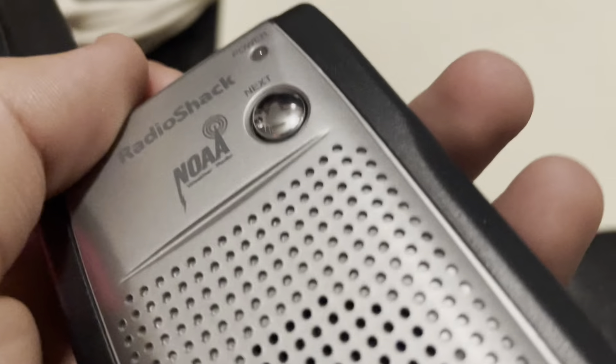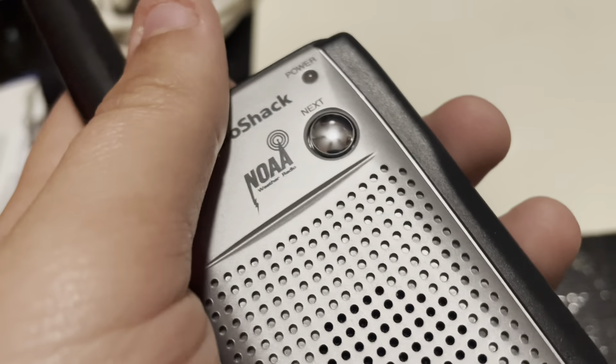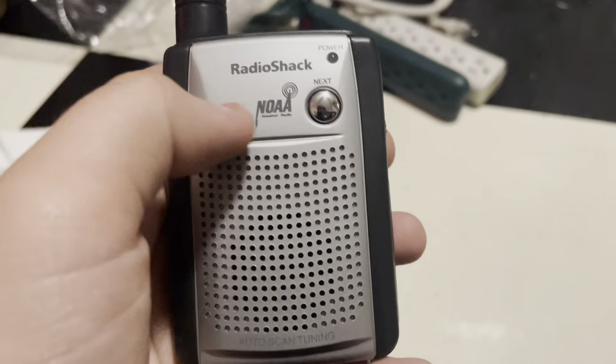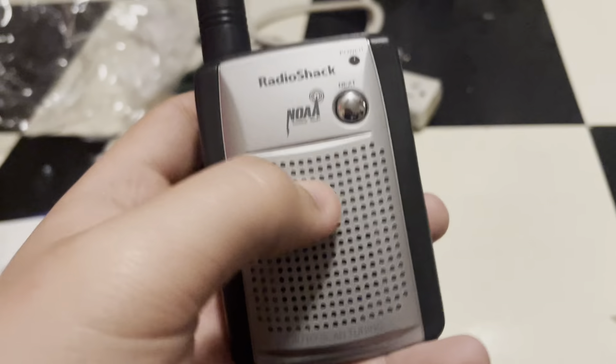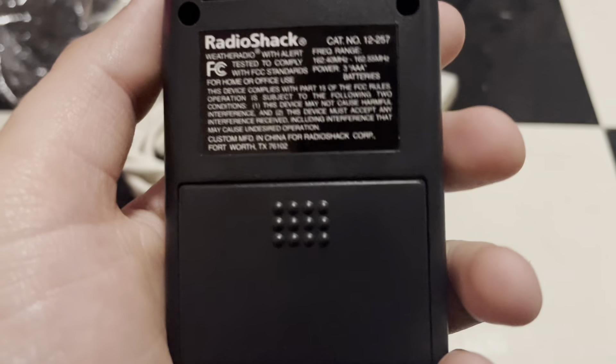Let's put batteries in it and see if it turns on. It does have an auto scan, so that's why it took so long. And I guess I can push this button if I have more than one channel, but I can only get one channel here, so that doesn't really matter.